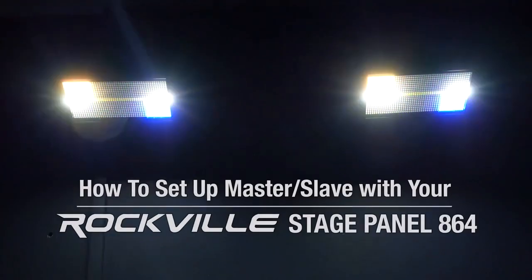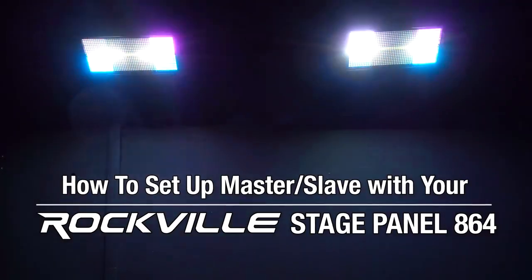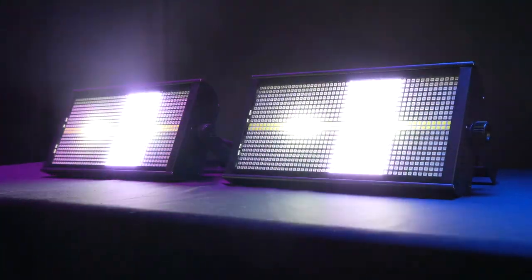What's up guys, Perry from Rockville here. Today we're going to show you how to set up the master/slave function with your Stage Panel 864 lights. Let's say you wanted to control multiple of these lights but didn't want to set up a DMX controller — you can still do that by using the master/slave function.